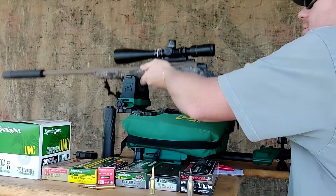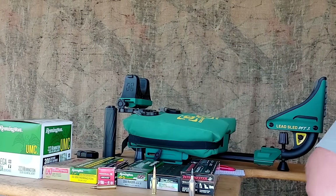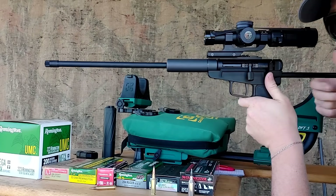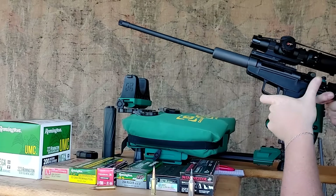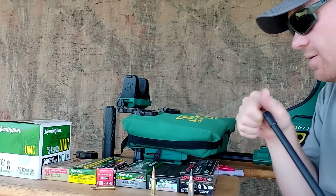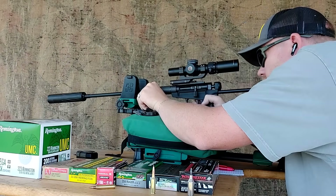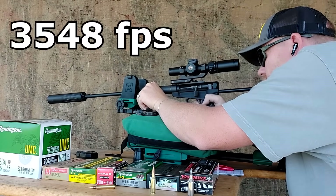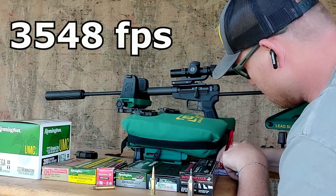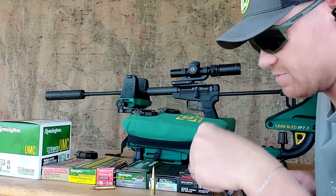Next is the 5.7×28 — this is a 40-grain Federal, the heaviest 5.7 I've got. The rifle is a Dark Mountain Arms, which is kind of interesting if you've never seen one — it's a single loader with a 16.6-inch barrel. That suppresses very nicely. It clocked 3,548 fps, so it's up there too. I'm super interested to see what this little Super Short Mag does.